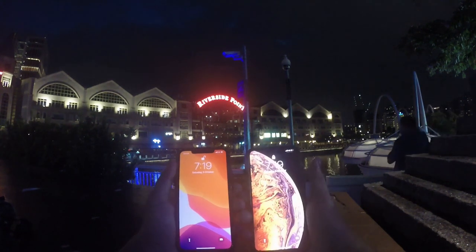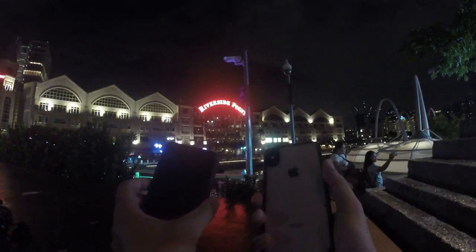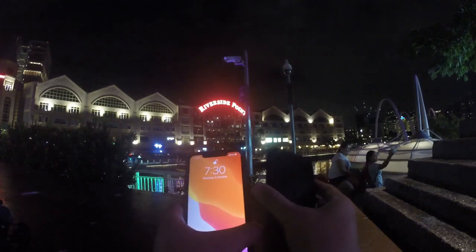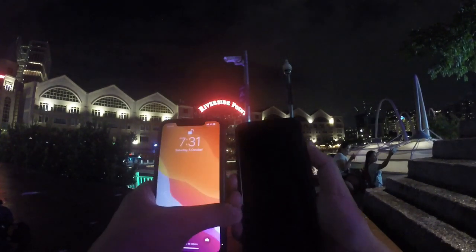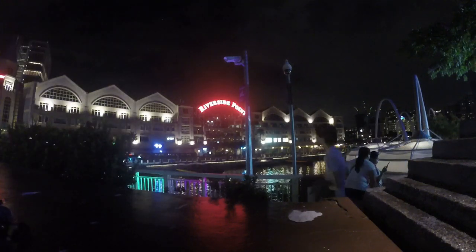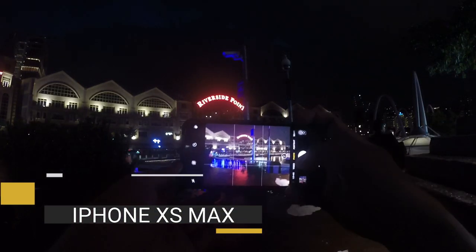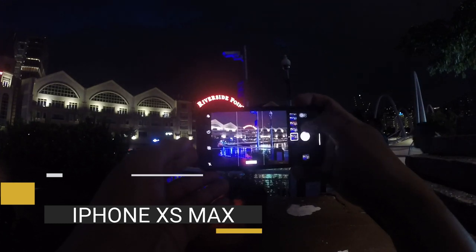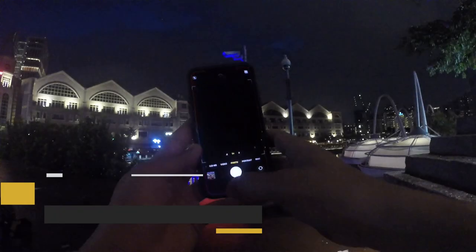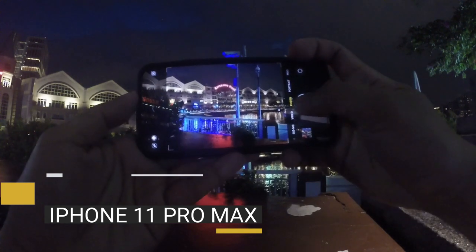Now we go to night mode. For night mode, I'm going to compare it using XS Max, because the GoPro is really terrible at night. So if you're still watching up to this point, just comment down below what you liked best about the iPhone 11 Pro Max camera and you will have a chance to win 500 prepaid loads — I'll be picking one lucky subscriber. So let's go and take some pictures from XS Max first. I will take one normal shot, and then on iPhone 11 Pro Max I will also take one normal picture. Then later we'll use night mode and compare.